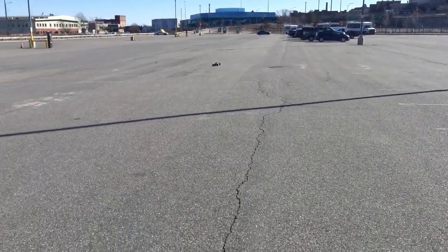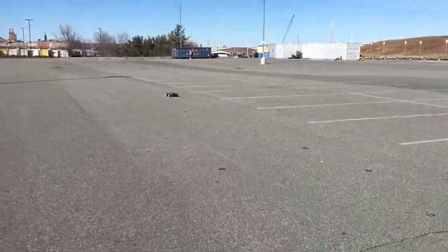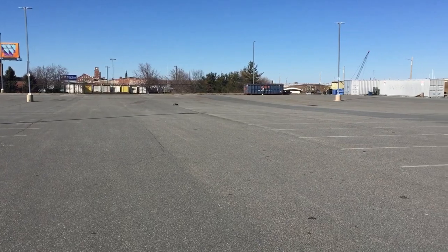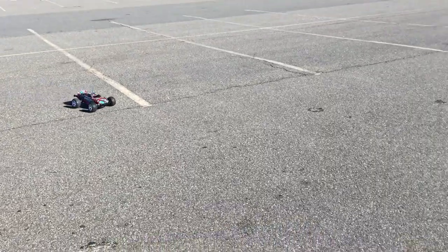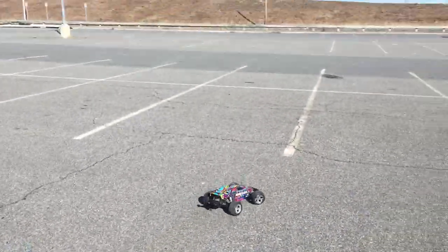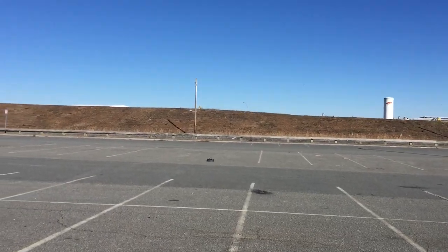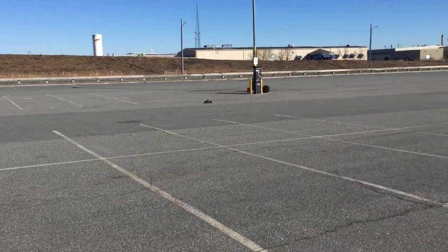I'm going to go ahead and get the top speed right there. They just have the stock gears in there. They do come with a secondary gear for more top speed, which I will be changing. That is a 2S LiPo, 25C, 4,000mAh.